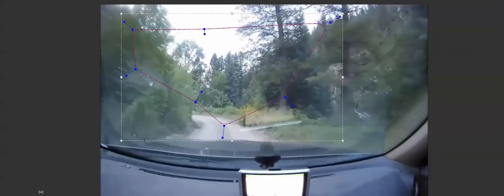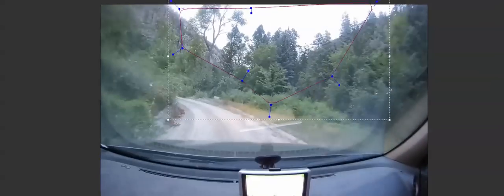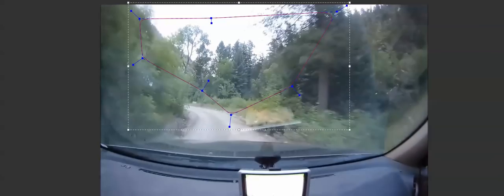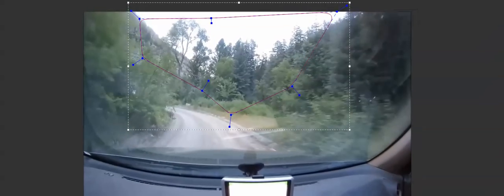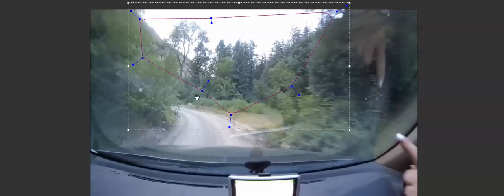Here I am in one of the stabilizing packages that I use, and what I want to do — you can see I've masked those trees off in the area — is lock that area down and try to take as much of that shake out of there as I can. I'll go ahead and apply, and yeah, that is much smoother. Now let me start zooming in.